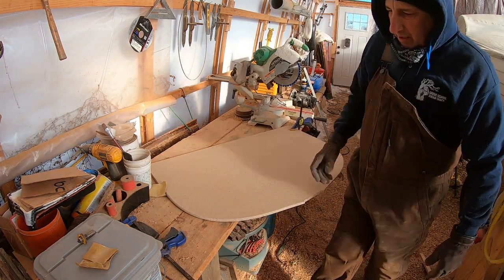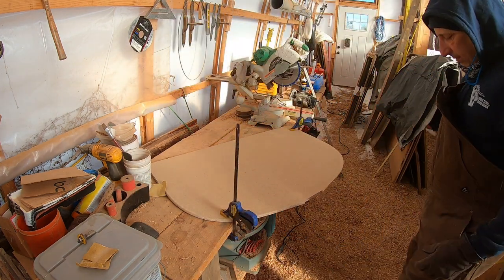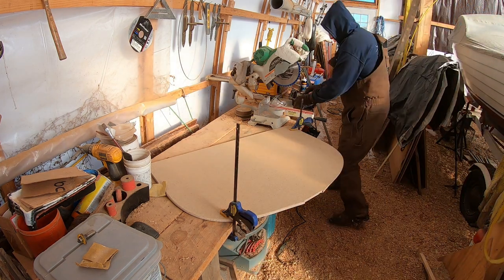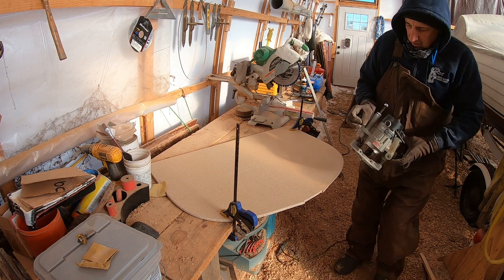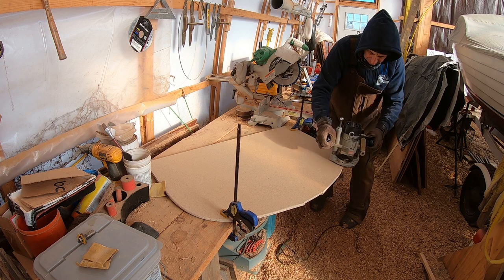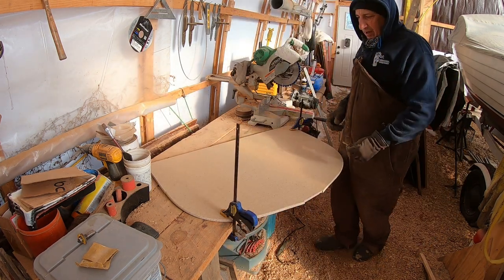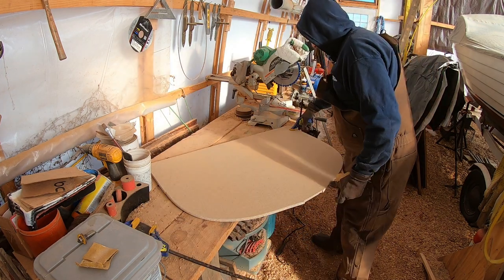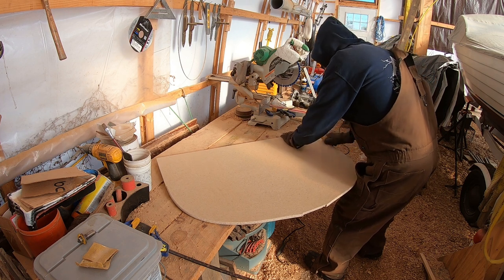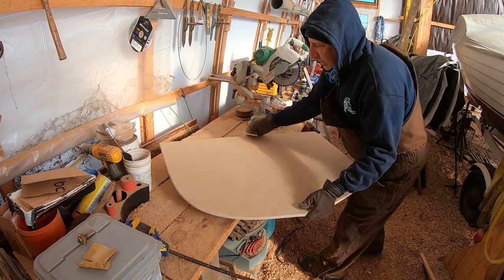Even though it's cold out here, the sun therapy is nice in the wintertime. And all these wood shavings on the floor actually keep your feet quite well insulated. There's no heat in this shed. None of this is hard — it's just that each one takes a little bit of time, but before you know it you've got it done. I'm taking the edge off here quickly with sandpaper.